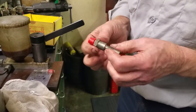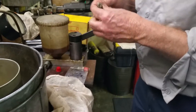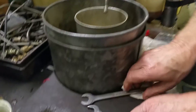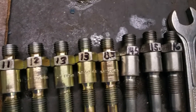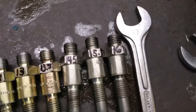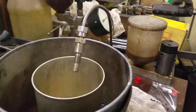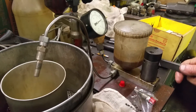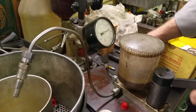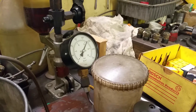These are two other injectors that we're testing. So far we have these here — these are the numbers. Now this one here is 15 and a half. We're going to check the opening pressure, and opening pressure — we haven't tested this before, so here we go.